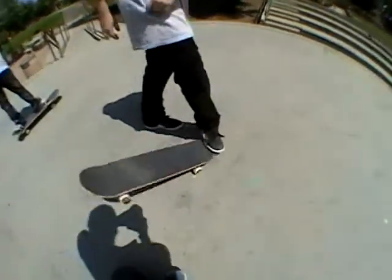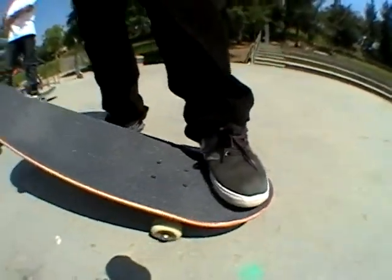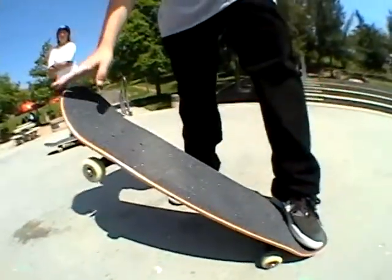Basically what you want to do is just like a regular kickflip — you want to pop. I recommend waiting to flick out. Make sure you hear the pop before you flick out.